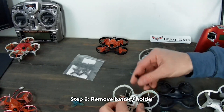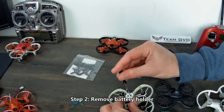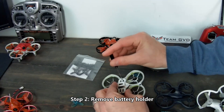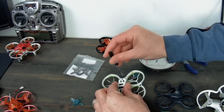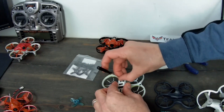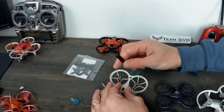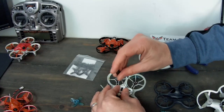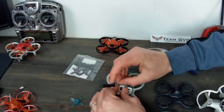Step two — I'm going to go ahead and take this battery holder off, just a couple of screws. I highly recommend you have something like this magnetic tray to put anything metal or small so you can find it later. There are four screws here, and you just need a tiny little screwdriver to do this.